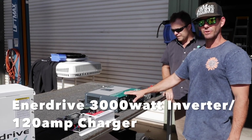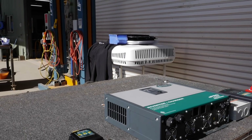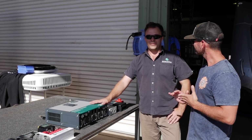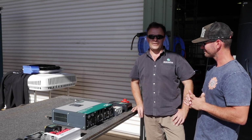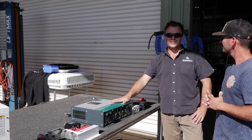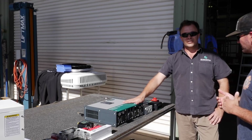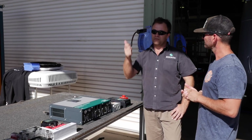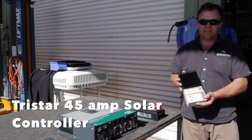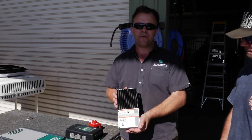Moving on, this is the combi inverter charger - this is what's going to run all our 240 volt appliances in the van. We've gone the big boy because we're running an aircon: 12 volt, 3000 watts. We run 120mm cable to feed this - those in the know will appreciate just how significant that is. It's also a 120 amp battery charger, adjustable, so we can dial it back for a small generator or max it out to 120 amps feeding our battery. The TriStar Morningstar solar controller is a PWM 45 amp controller that receives our 600 watt roof array.